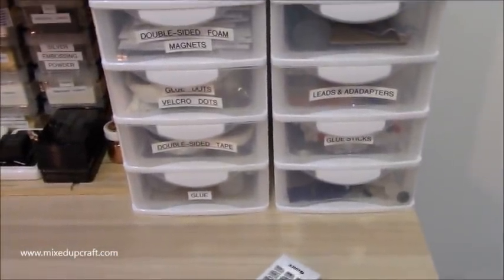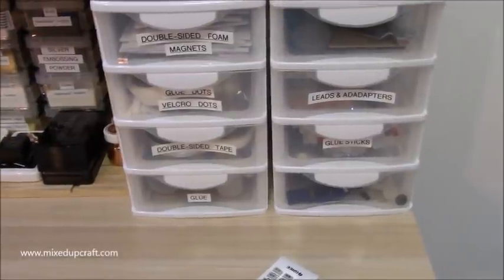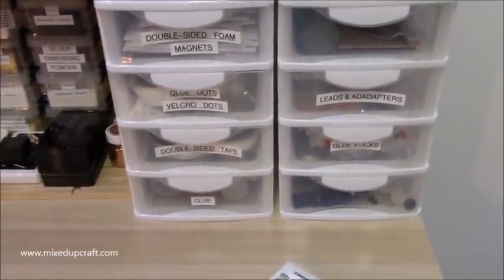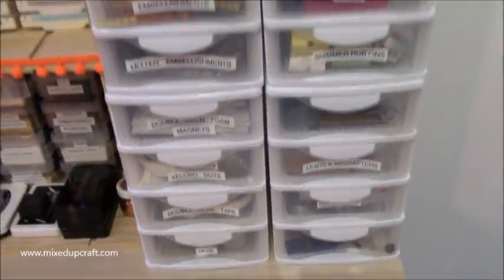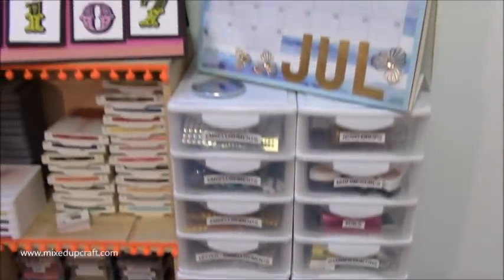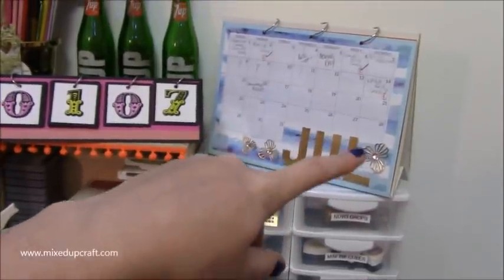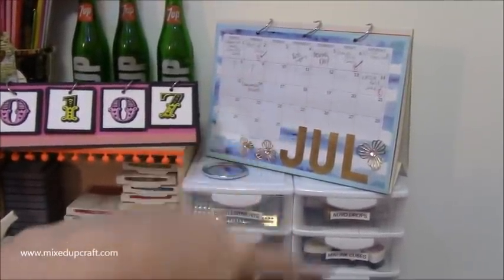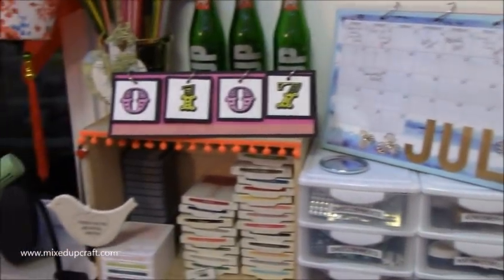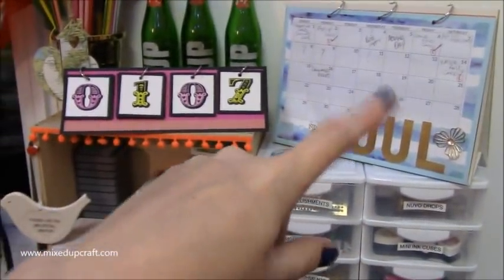I've got Velcro dots, all my adhesives - I keep all my extras in cupboards behind me but these are where I fill up from, so they're really really handy. I've got some calendars - that's the one I write stuff down on, though it's all wrong now, so if you're pausing to see what I've got coming up it's all messed up and will change.